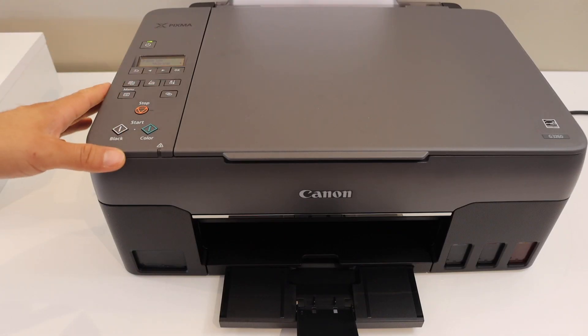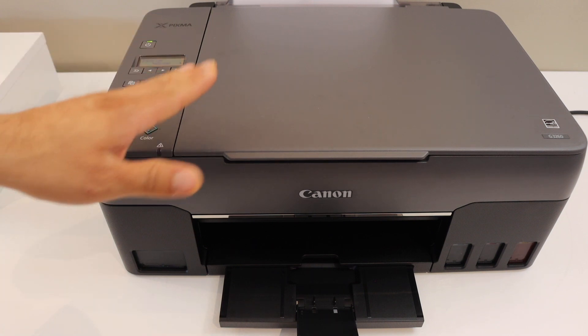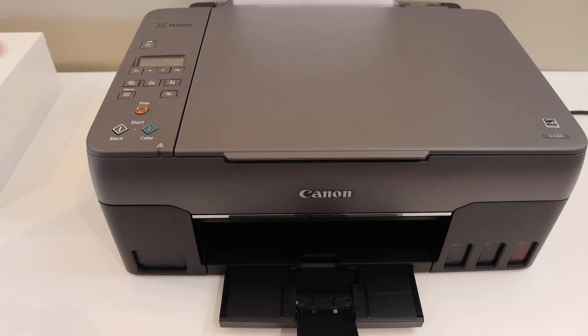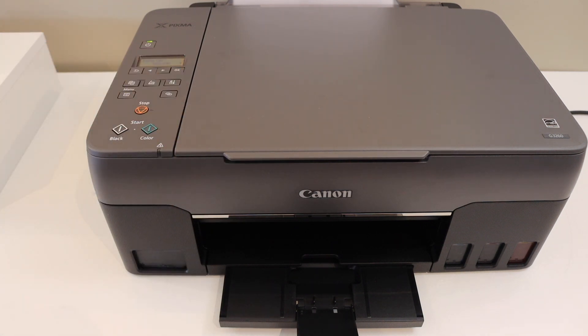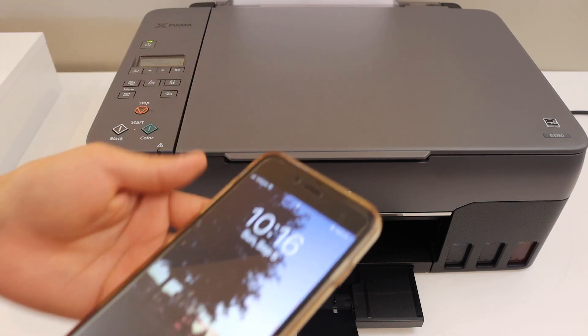Now I am going to show you how to do the scanning. You can do the scanning through the printer. For that you need to connect your printer using a printer cable to any device, for example a laptop or PC. Otherwise you can do the wireless scanning — connect this printer using the Wi-Fi network of your home or office to the device.